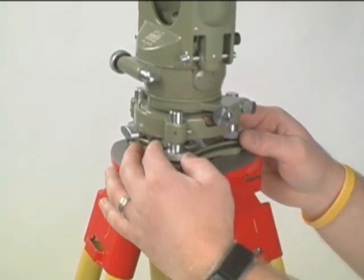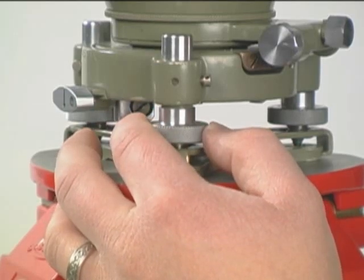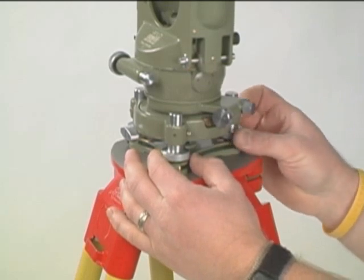Coming out of the case, typically the foot screws are at different positions in their travel. We need to rotate the foot screws to find the midpoint of their travel.